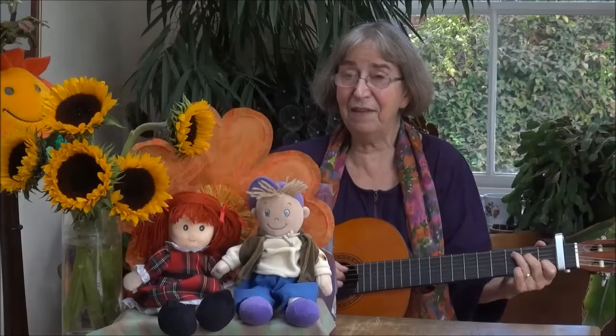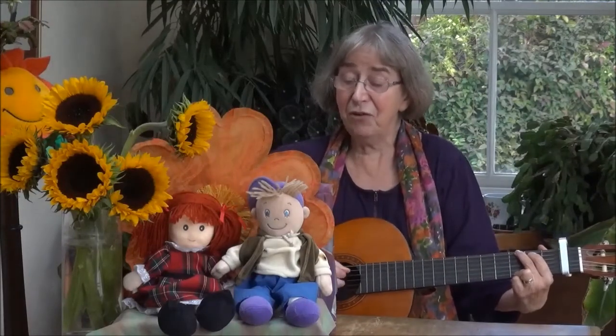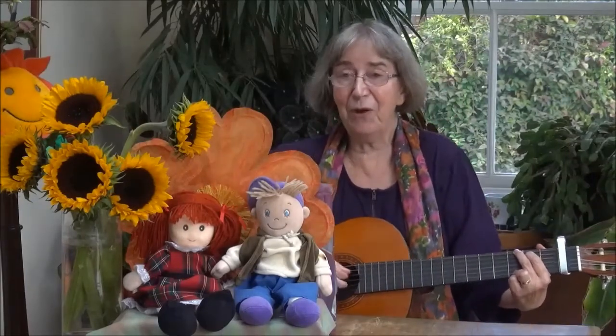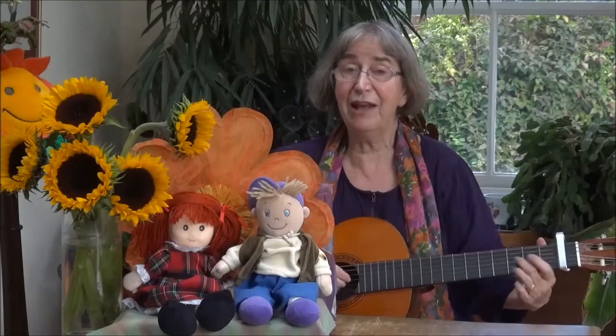Hands up high, way in the air, down at your sides and touch your hair. Hands up high, just as before. Now clap your hands, one, two, three, four.